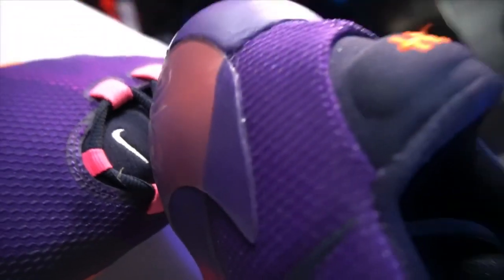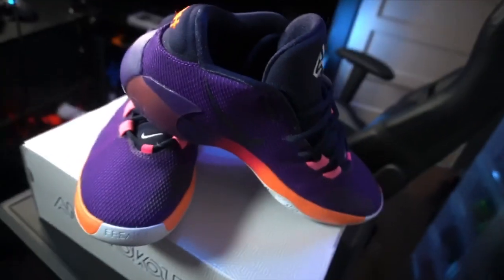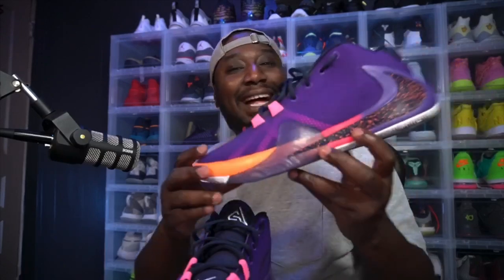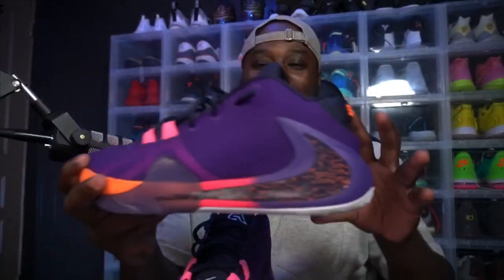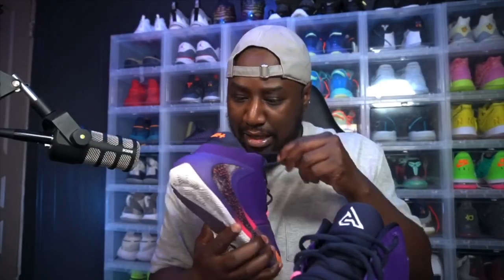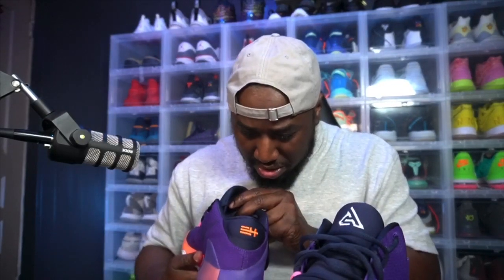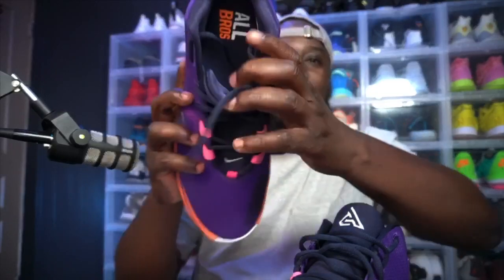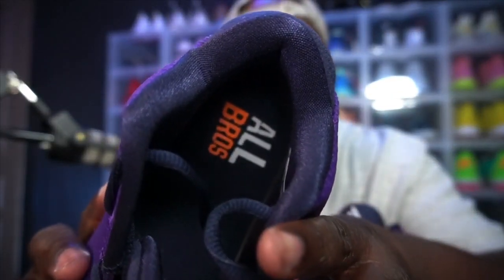Like I said, when 2K dropped these I wanted to play my MyNation career game. I had to get this colorway — the colorway is dope. Y'all know I like a lot of color, so I had to get these.